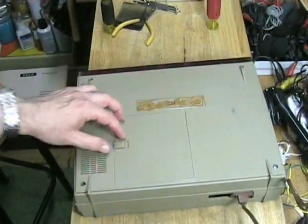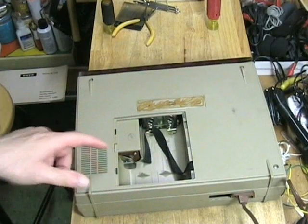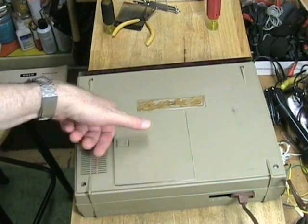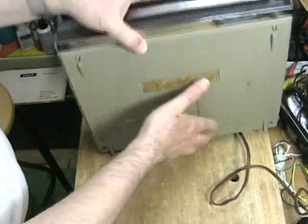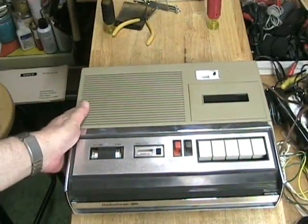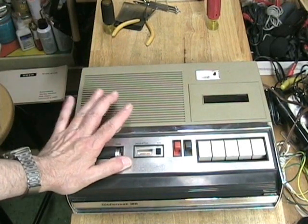Underneath, there was a badge here that's gone, and this is the battery compartment. It takes five D-sized batteries. Now, this machine is extremely heavy for a cassette recorder, so this was obviously not designed to be a portable unit. It was probably meant to be used in schools and offices for dictation, music instruction, or language instruction.